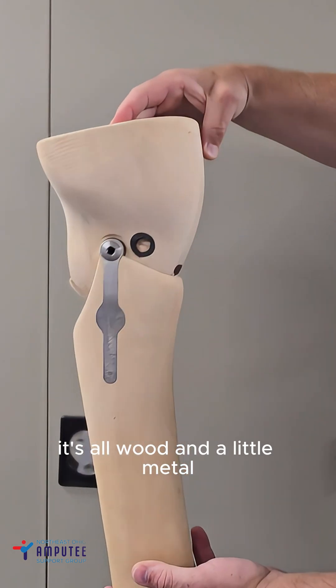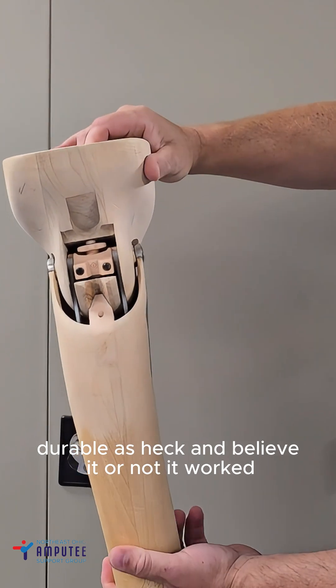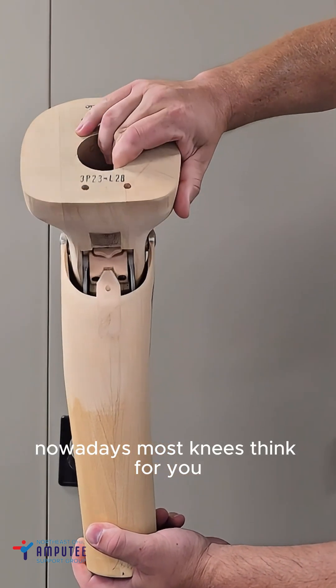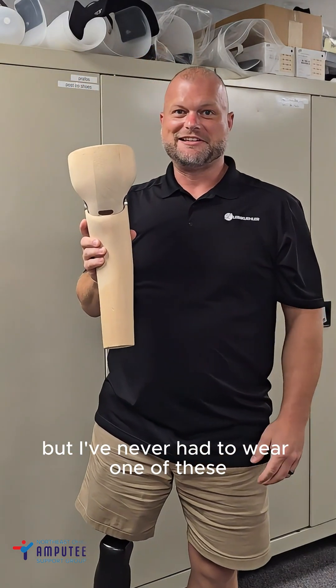It's all wood and a little metal — very lightweight for the time, durable as heck, and believe it or not, it worked. Nowadays most knees think for you. I've been an amputee a long time, but I've never had to wear one of these.